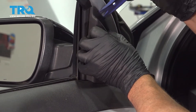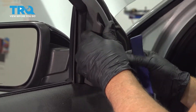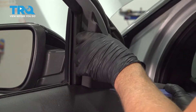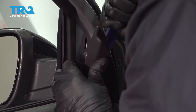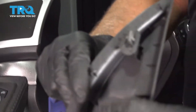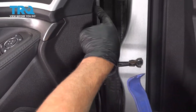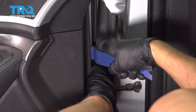Remove this piece — just use a trim tool, get behind it. It is just clipped in. Get underneath the bottom. It's just clipped in on the backside — pop that off. Then take a trim tool around the perimeter of the door; there are some push pins, so you wanna pop those out.